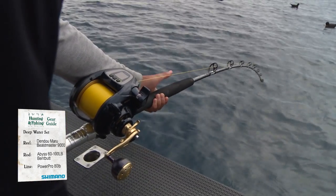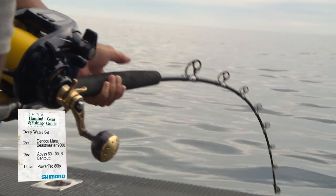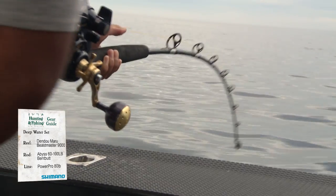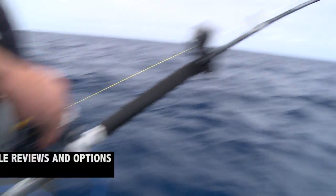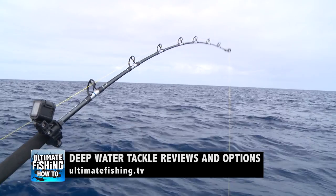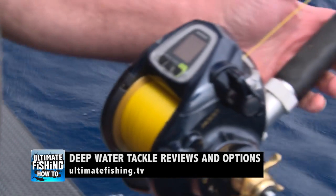The bent butt not only gives you better leverage when fighting fish in deep water, but it also allows the rod to be fished in the rod holder, keeping the line clear of the boat. We also demonstrate the use of this reel and review several options for deep water tackle on ultimatefishing.tv.